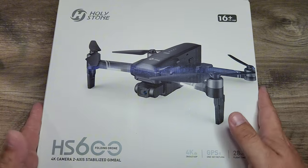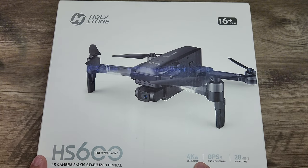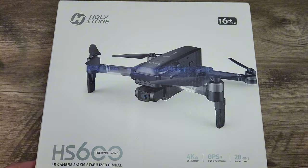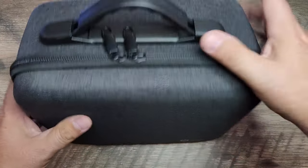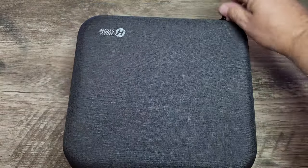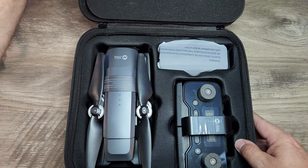Take a look — we have a nice clean white box here from Holystone. This drone advertises a 4K camera, GPS return, and 28-minute flight time with a 2-axis stabilized gimbal. It is rated for 16 years and up. You get this really nice Holystone case here with a rubber carrying handle — it's zippered, and I love that they include it.